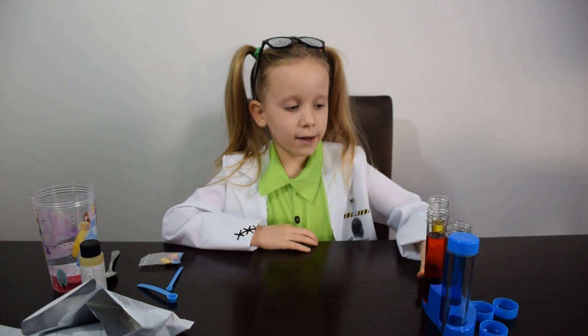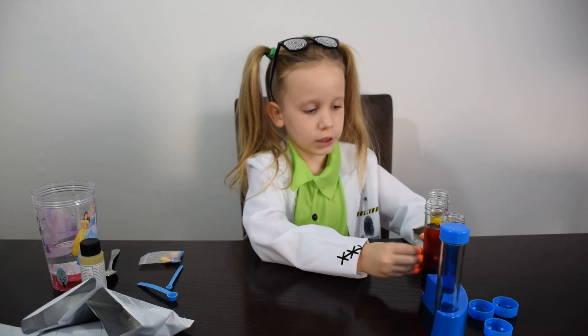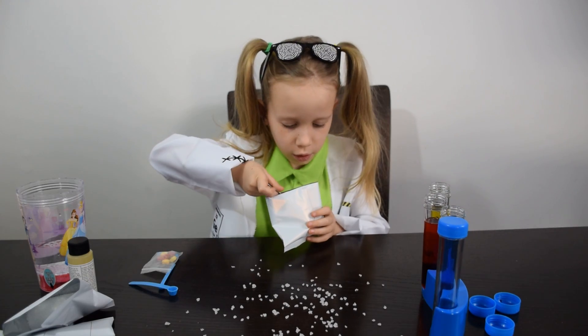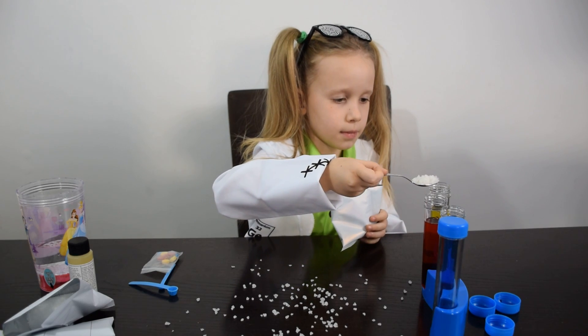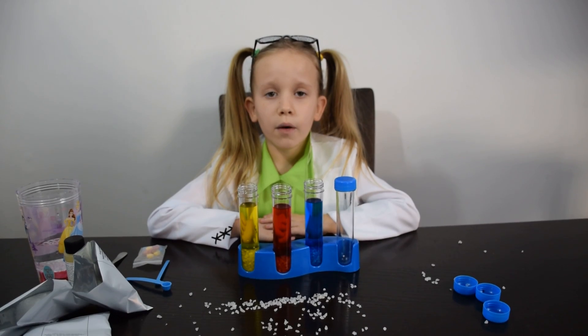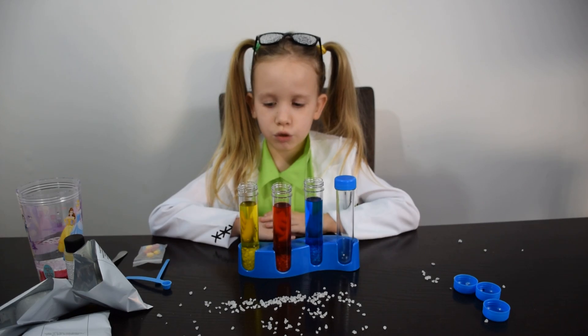Look guys. And now we add this colorful water because we add a polymer. Now we must wait an hour till the crystals will grow.